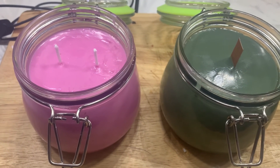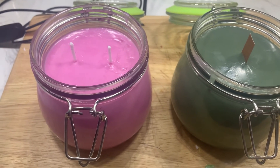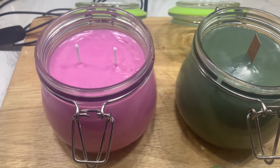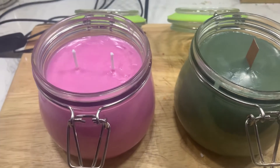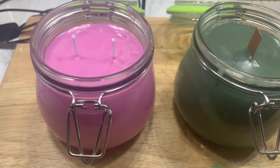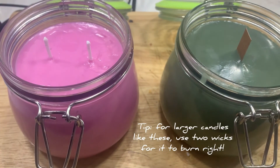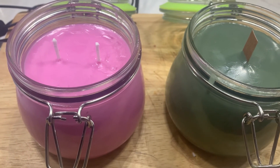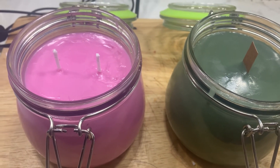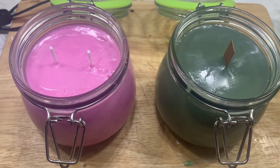I hope you guys enjoyed my candle tutorial and maybe find it easy to make candles now — it is pretty easy once you get the hang of it. I'm going to check out how this wooden wick burns, and if I like it I'm going to make way more candles with the wooden wick because I love the way it looks. Thanks for watching — don't forget to comment, like, and subscribe!